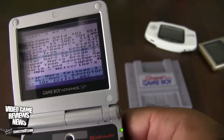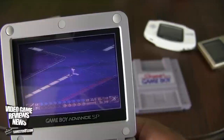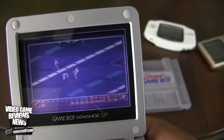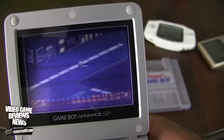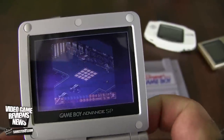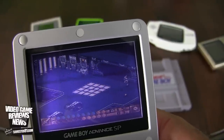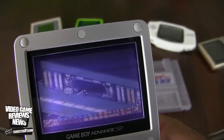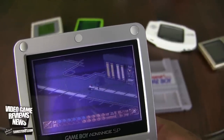Let's do Star Wars Episode 1. I loved the Game Boy Color when it first came out. Anyway, you guys can get the idea from these examples.